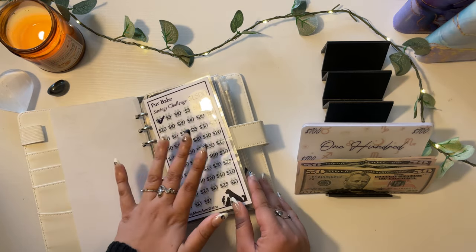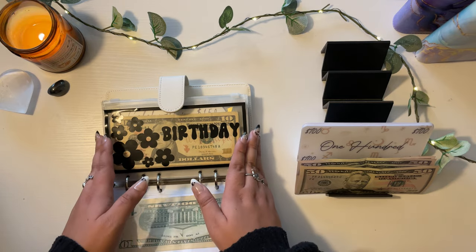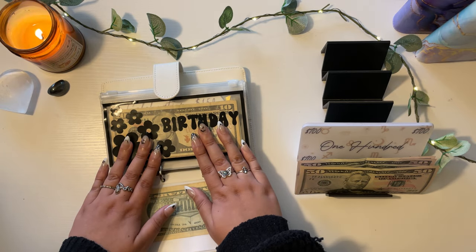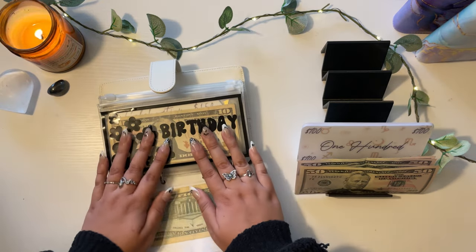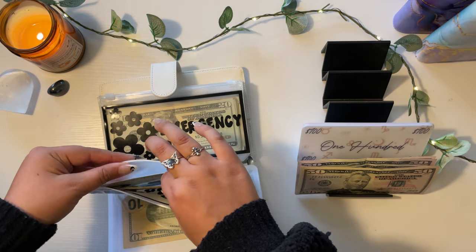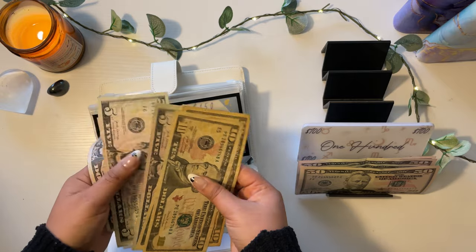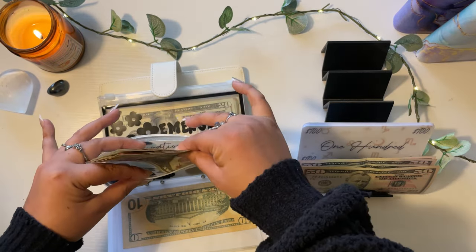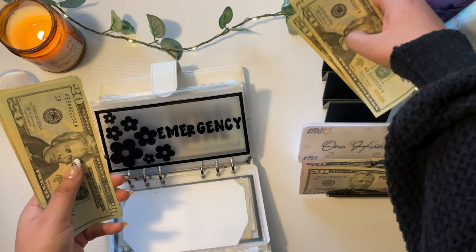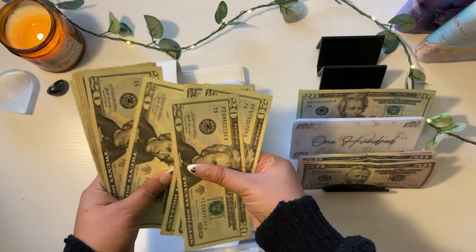Starting with my sinking funds binder. Fur babe literally only has $10, so that one is not going to have anything to exchange. I really want to condense these envelopes because the binders are getting so thick and counting them takes forever. For birthday I have $45. Emergency we have $100.